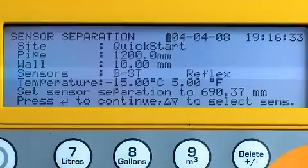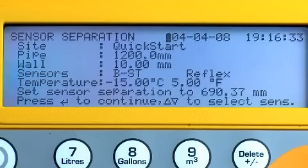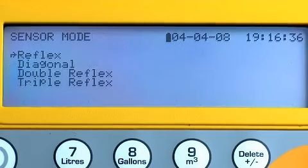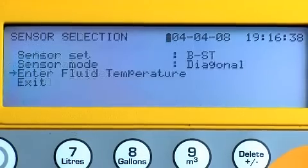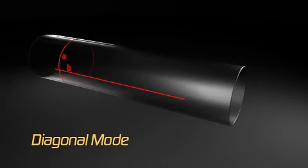The mode of operation just demonstrated is called reflex mode. On large pipes and potentially difficult applications, we may need to set up the sensors in diagonal mode to improve signal levels. For diagonal mode operation, press scroll and select sensor mode, press enter and select diagonal mode, then scroll down to exit and press enter.